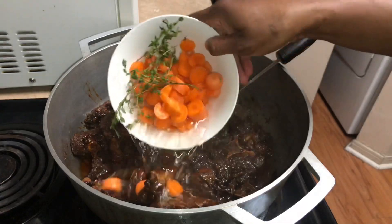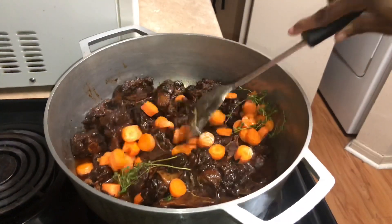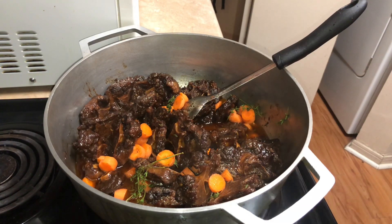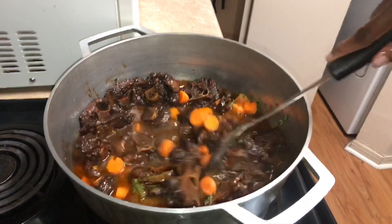It's been two hours, guys. I'm gonna add my carrots — you can add potatoes if you want. The meat is almost at the tenderness I wanted, it needs just about 20 minutes more. I'm gonna give the carrots a 10-minute head start and then after that I'm gonna add my beans.